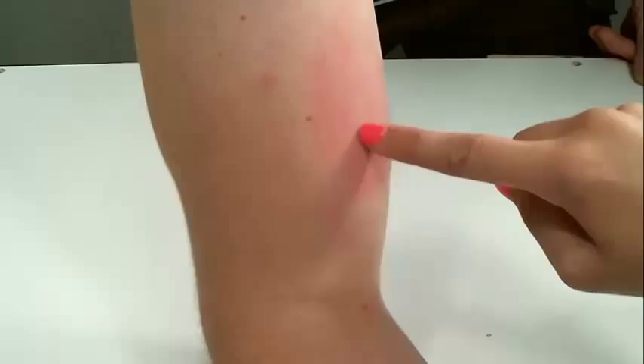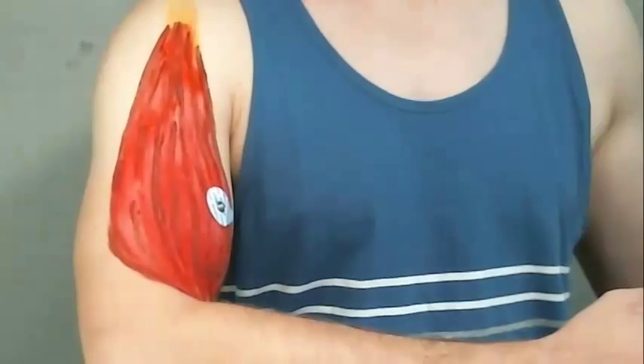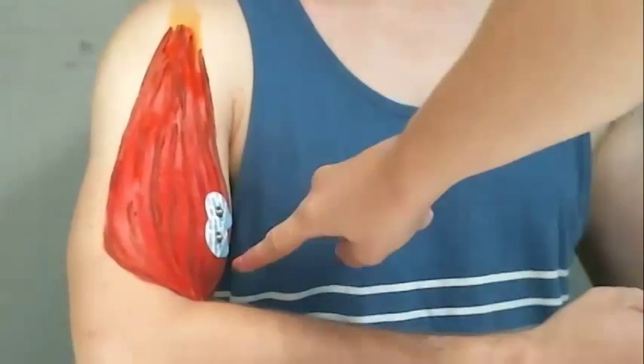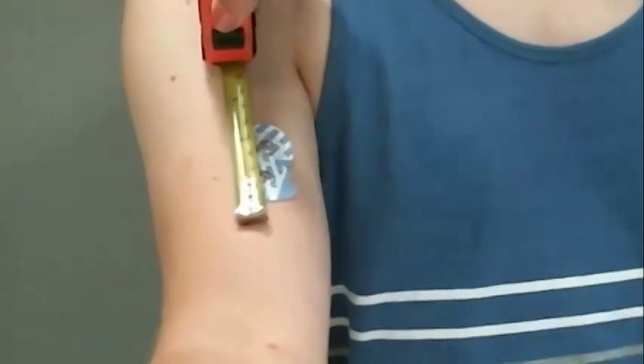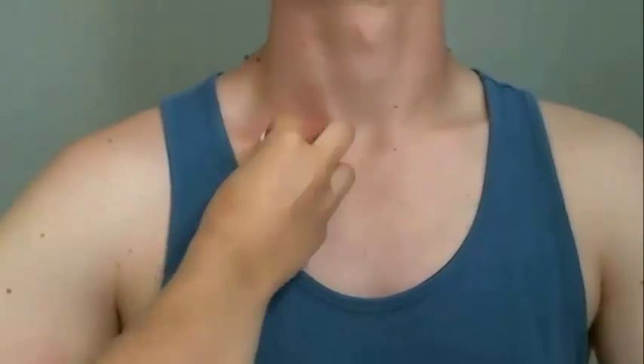Now you are ready to place the electrodes. Two electrodes will be placed along the belly of the muscle in line with the muscle fibers. This orientation of electrodes will reduce crosstalk or noise between electrodes. Leave a space about one to two centimeters wide between the centers of the electrodes. The final electrode will be placed on the bony ground area.